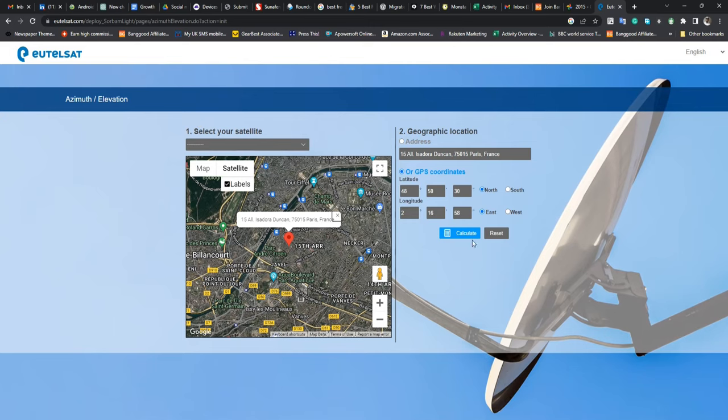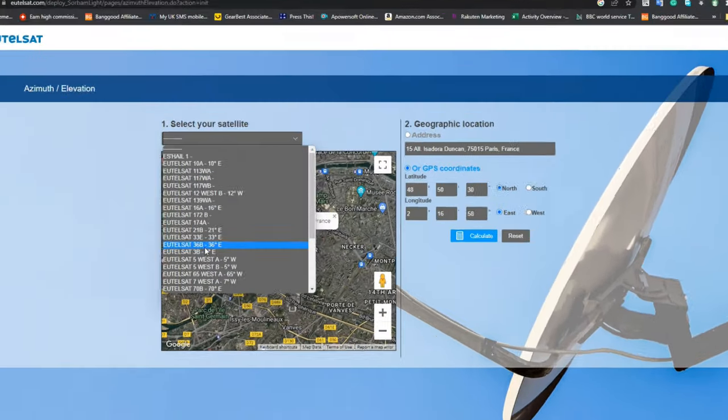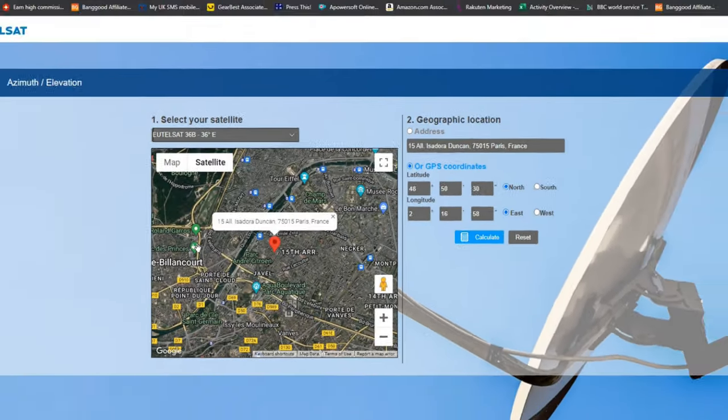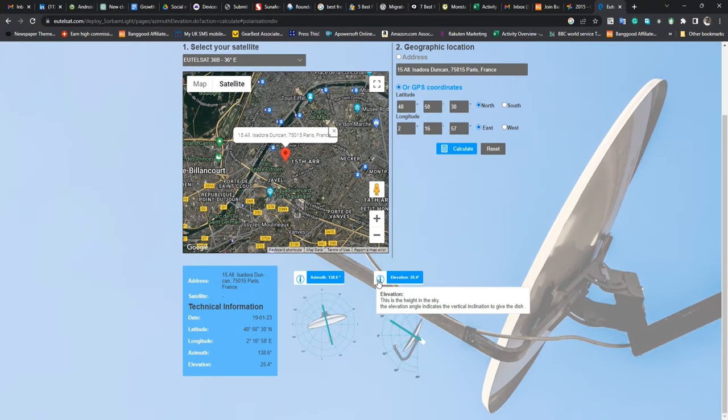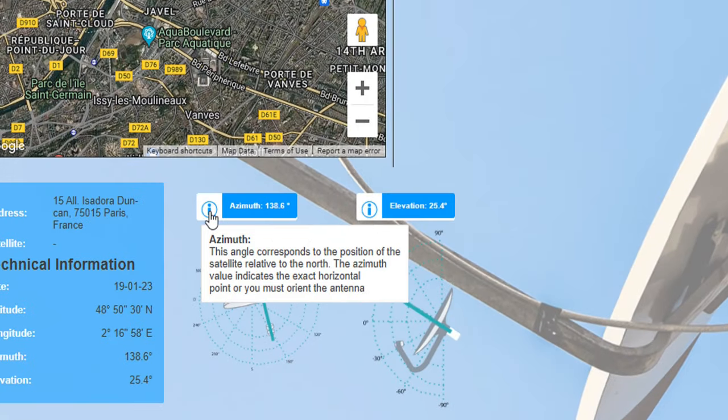The apps cover azimuth, which is moving the dish left and right, and elevation, which is up and down. These are the key basics. I'm also going to show you the Eutelsat website where you enter your longitude and latitude and it gives you approximately the azimuth you need to set the dish to get the satellite. It's so easy — come with me, let's check it out.